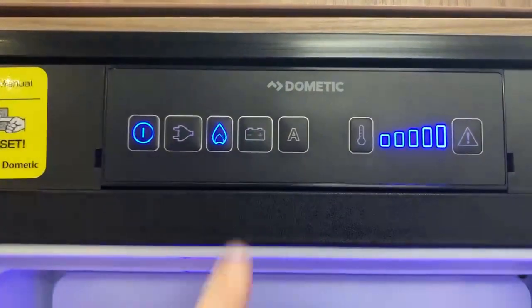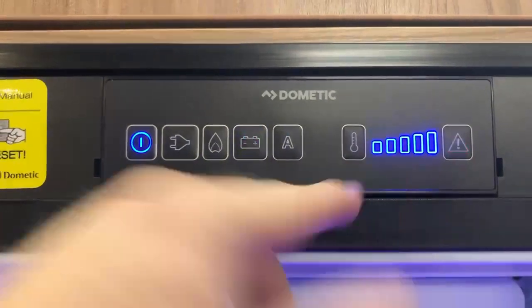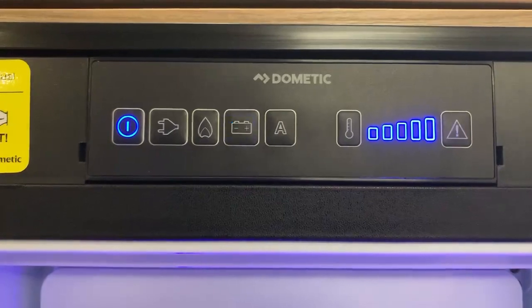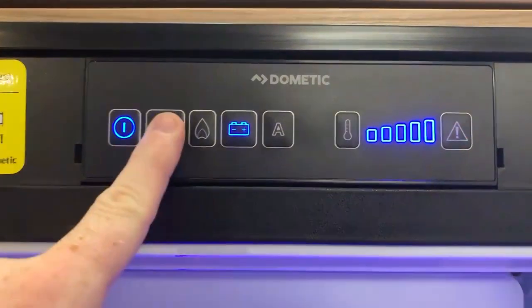If I press the 12 volt button now, you can see we have a problem — there's an error light blinking and it's making noises. That's because it's not finding any 12 volt power, since of course the engine isn't running in this case.